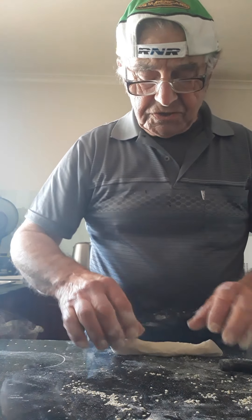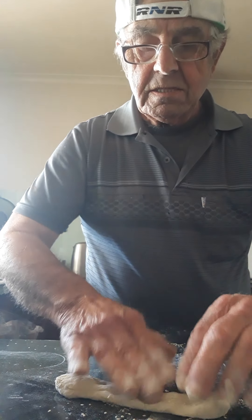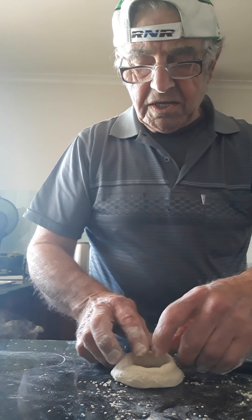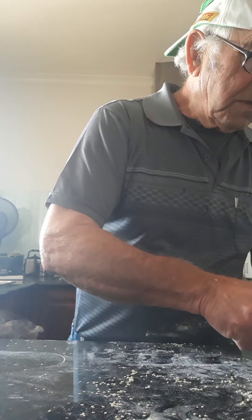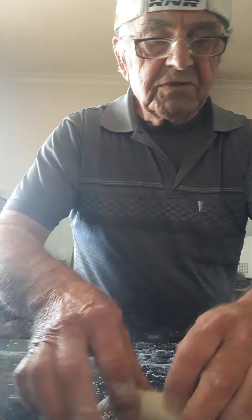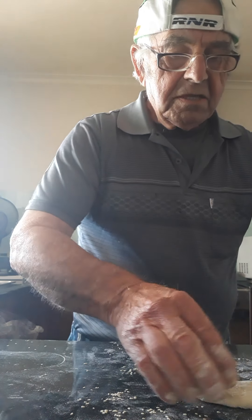When they swell double the size, put them in the oven. I'll show you and they come very nice — believe me, wonderful! Just press them on the poppy seeds and sesame seeds everywhere. Pull them out like that.